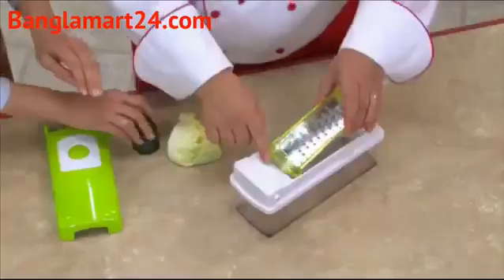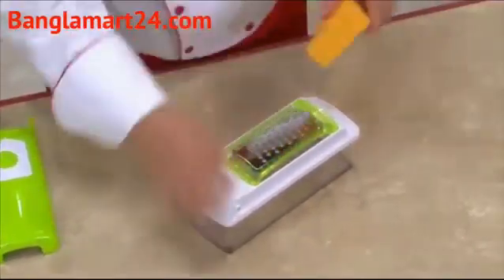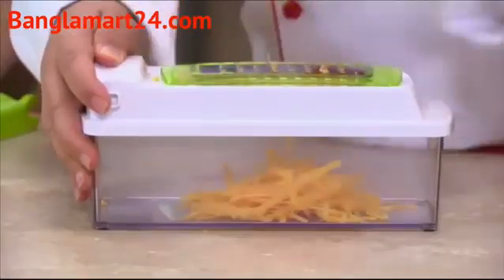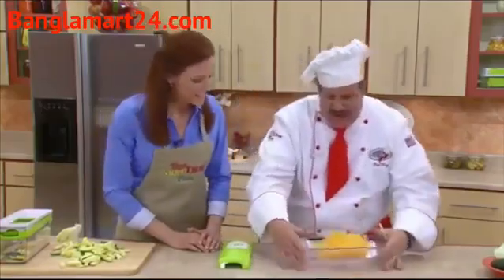This is our Genius Grater. It snaps right into place, and when you buy bulk, you save money. You can grate cheese for spaghetti. Look at that — chocolate or coconut, lemon and orange rind if you're baking. And wait until you see the results — check that out, right in the container. Beautiful.